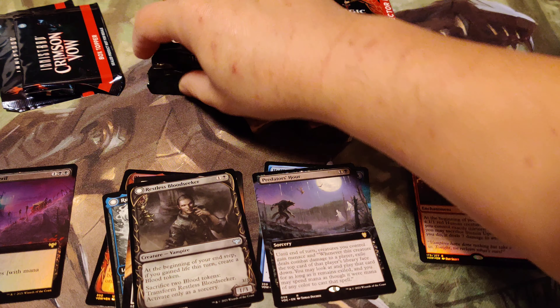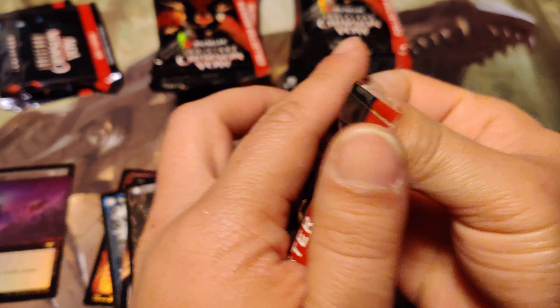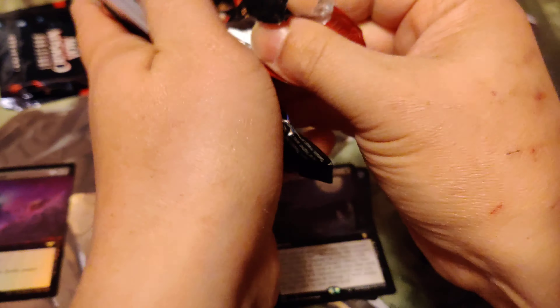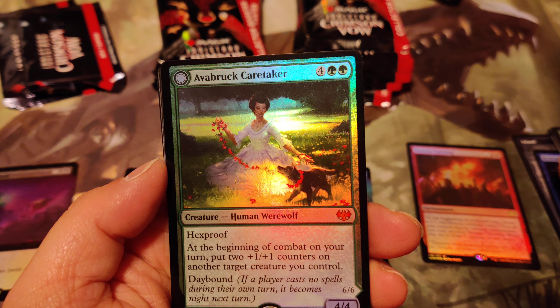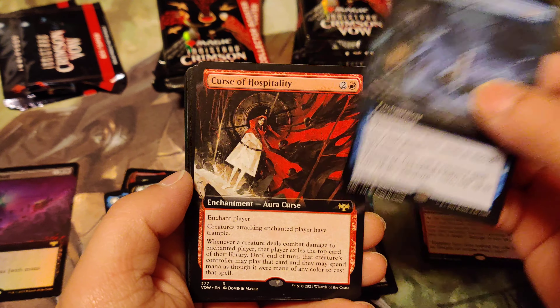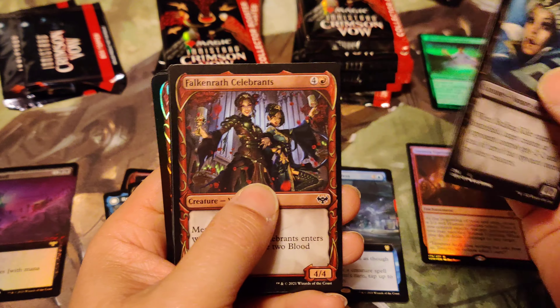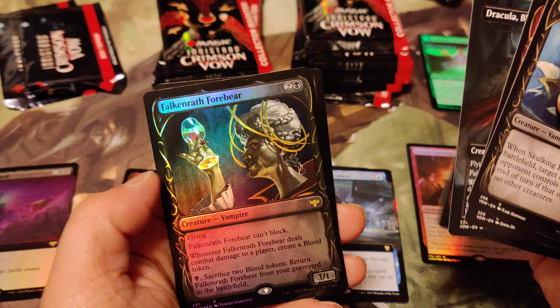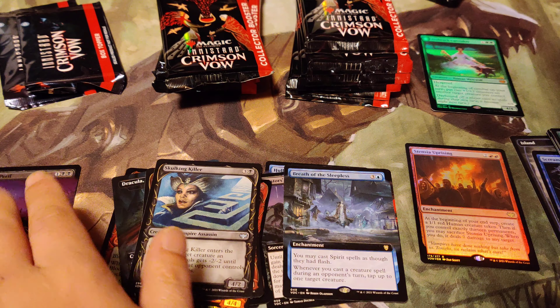Decent boxes - I mean really good boxes. I saw the booster box of it and the booster box was cool. Why would you be pissed at something when you know what you're going to get? Is there anything special? Avonbrook - this is like the third highest. It's shaping up to be something good. Dracula Blood Armor - I don't think that's worth anything. Good start, good start!